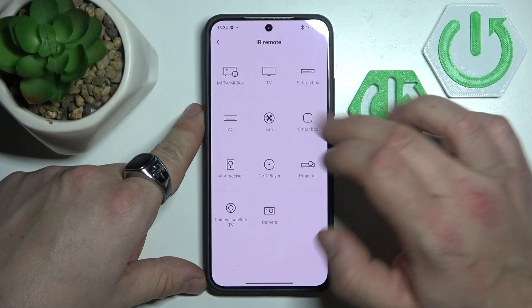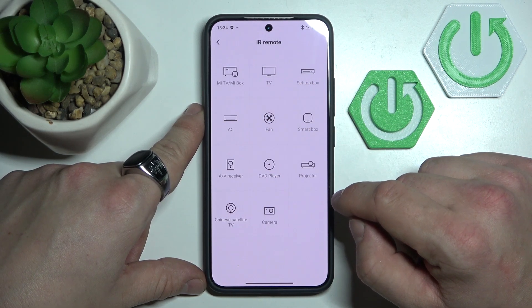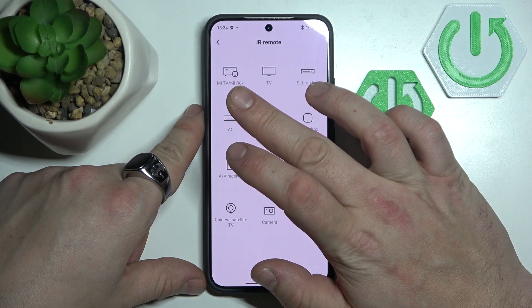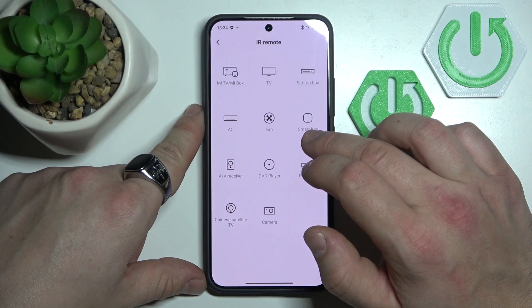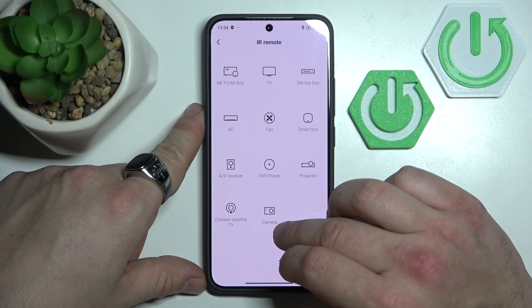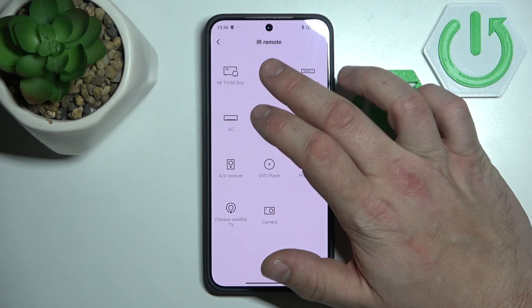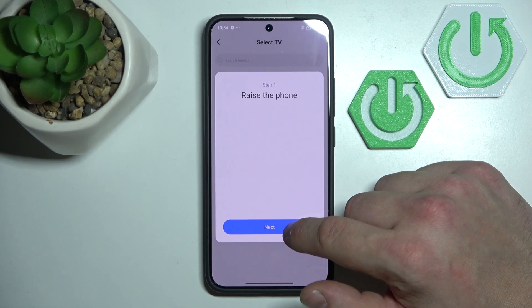Tap Add Remote and here is the full list of devices you can add: Mi TV Box, TV Set Top Box, AC, Fan, Smart Box, AV Receiver, DVD Player, Projector, Chinese Satellite TV, and Camera. Simply select the device you would like to pair with IR Remote and follow the instructions.